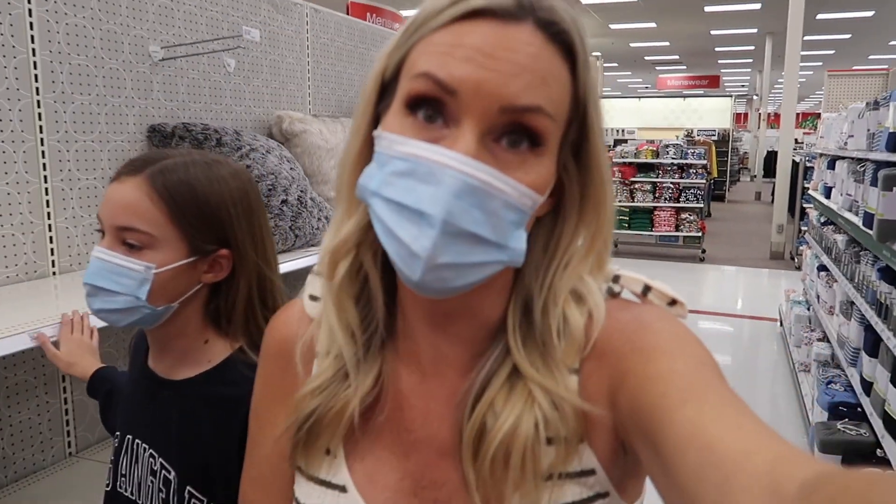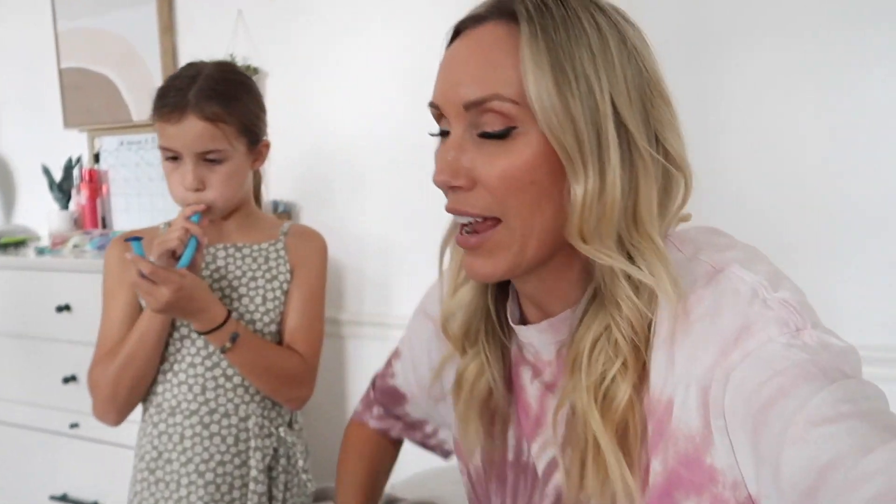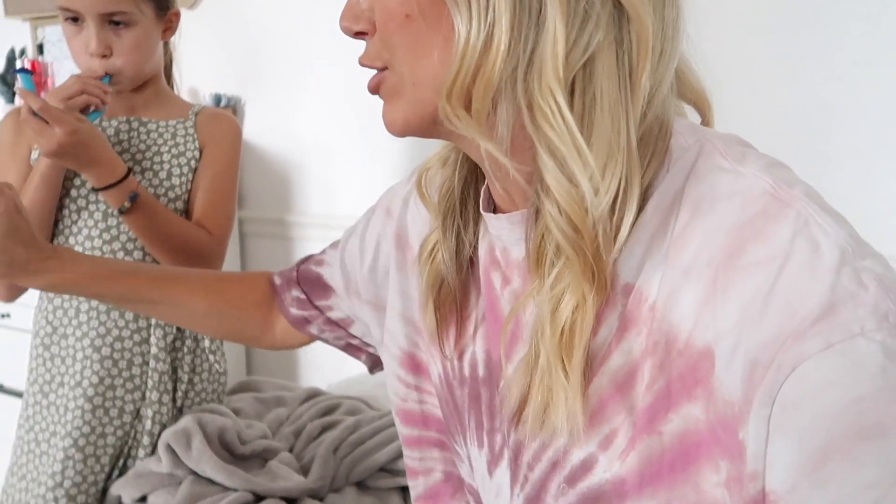Now we're looking for sheets. All right guys, it is actually the next day. We split it up — did the shopping yesterday, and now today is the fun part. We're going to transform this room. I'm out of breath because I was running upstairs. Okay, here's the before.